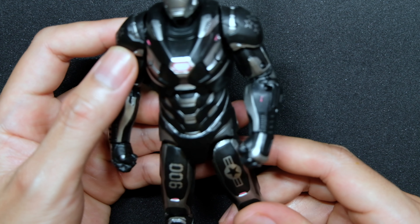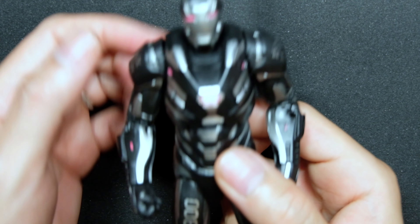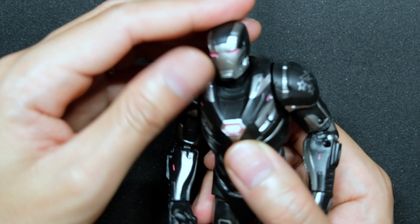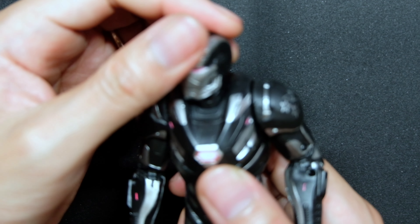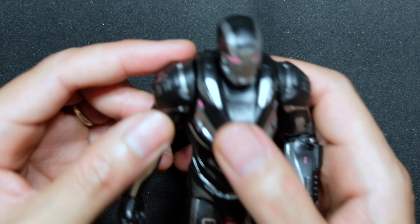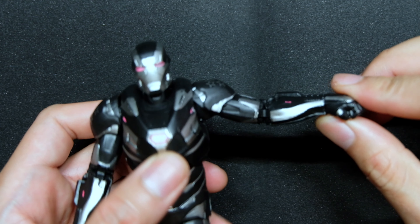Let's try some articulation and see how this compares to the other Iron Man figures. Starting with the head — it's on a ball joint and can turn 360 degrees, but movement is pretty limited. He can look left and right, but there's no nodding or tilting whatsoever. Moving to the shoulder, the lateral arm raise is quite limited on both sides.